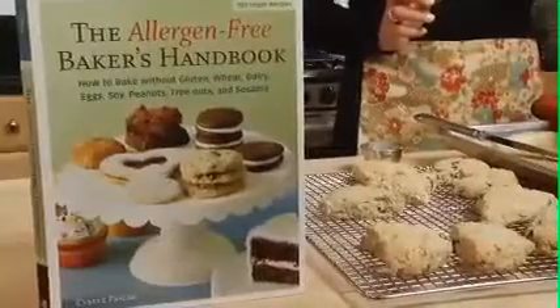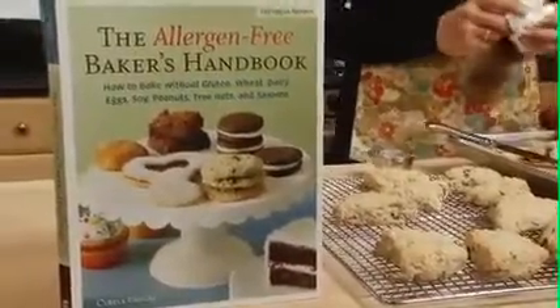Now, if you like this recipe, there are 99 others where it came from — my new cookbook, The Allergen-Free Baker's Handbook. Remember, as you can see from this delicious cherry oat scone, it's not about what you can't eat, it's about what you can. I really do eat these foods. A lot.